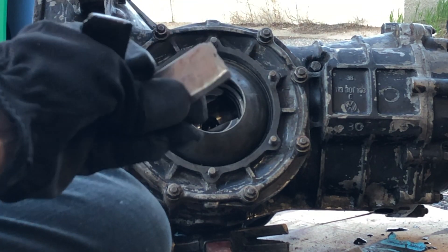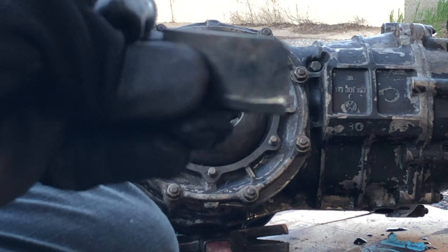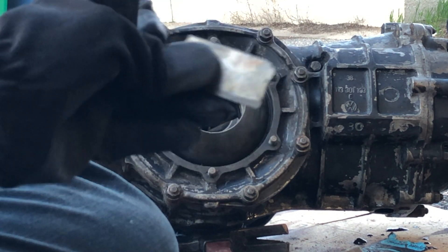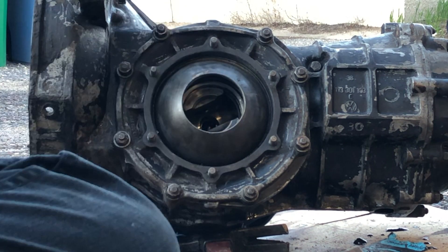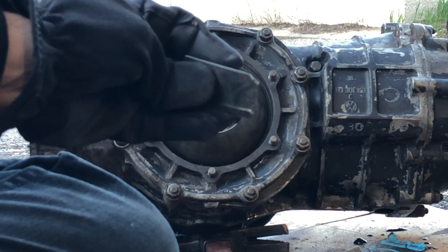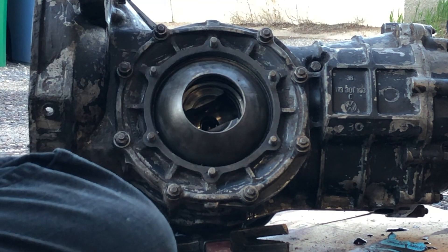One thing I realized is that these fulcrum plates are in pretty rough shape. I'm not really sure if I can reuse them — I've got a chip missing from both of them, and actually all four of them are like this. So I'll have to find some new ones.